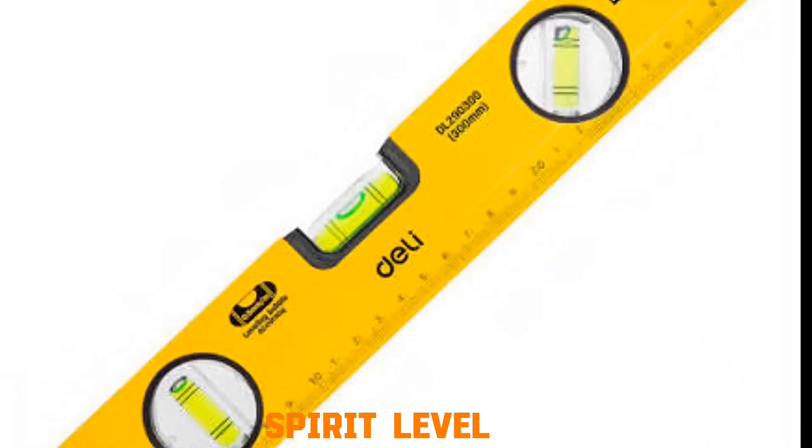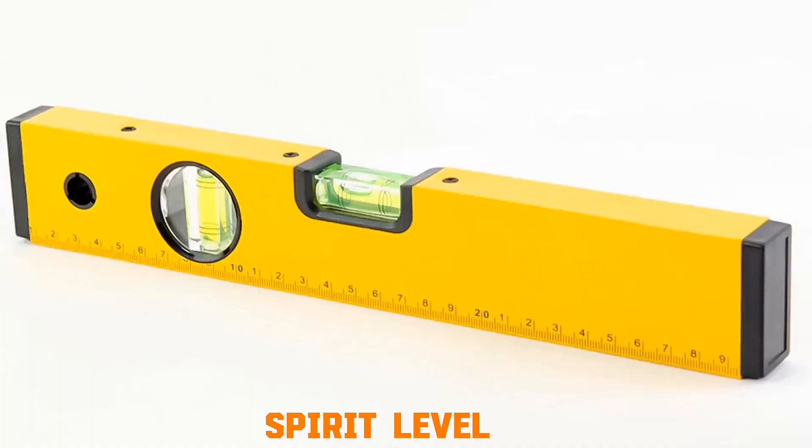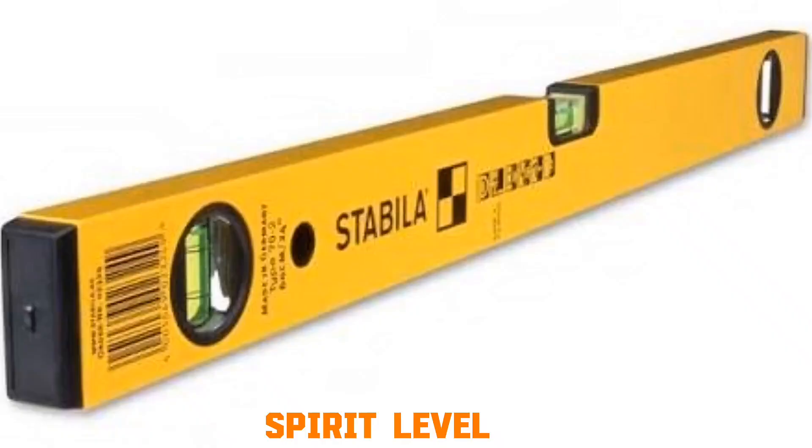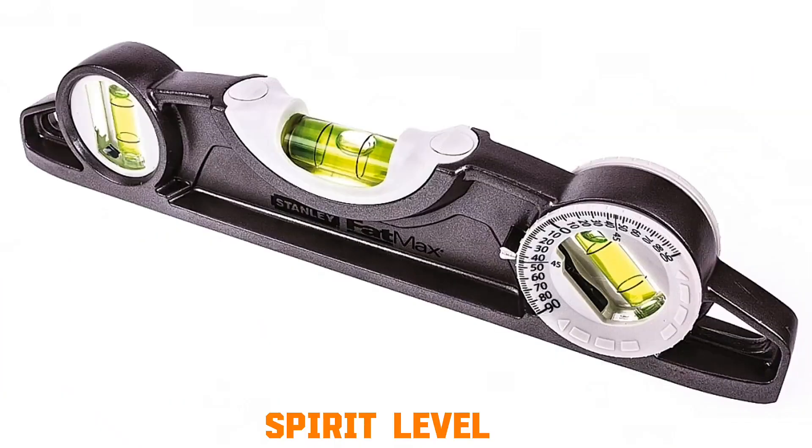Spirit level. The spirit level contains a sealed tube with liquid — alcohol — and an air bubble. The tube is slightly curved. When placed on a surface, gravity pulls the liquid down, positioning the bubble at the highest point. If the bubble centers between the two marks, the surface is level or plumb.